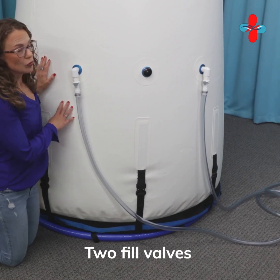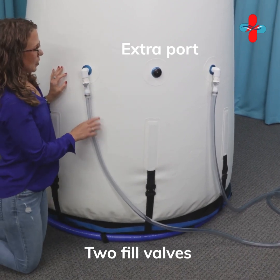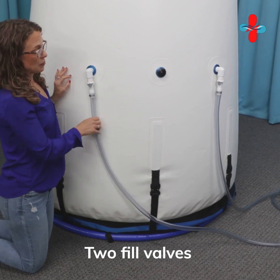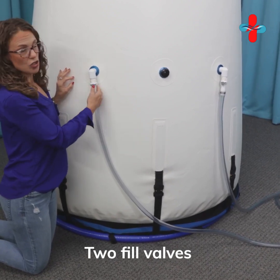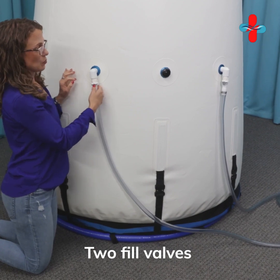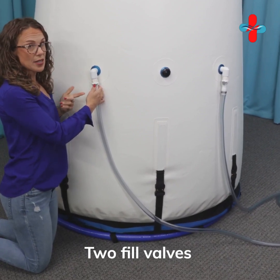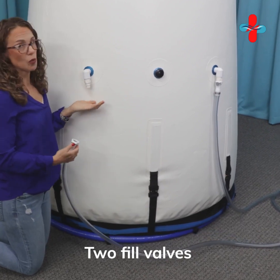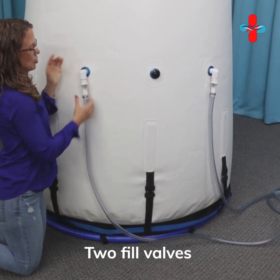Inside, we have two fill valves and an extra port. What's nice about two fill valves is you'll have plenty of fresh air circulating in the chamber — and if one of your compressors stopped working, you'd still have a second compressor pushing plenty of air in. I'll show you how to disconnect: when you disconnect you'll hear the air coming out, which confirms it was connected properly. You want to make sure it's connected before you get in, as the chamber won't inflate if it's not. You push in the gray valve and attach it there.